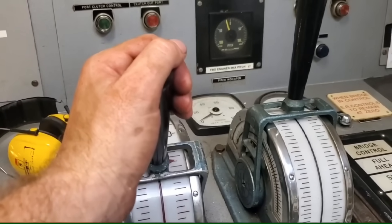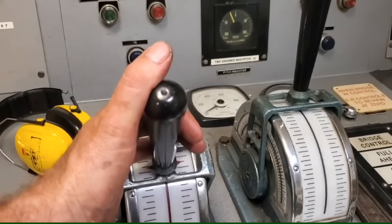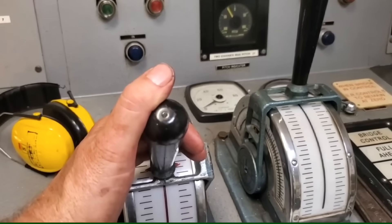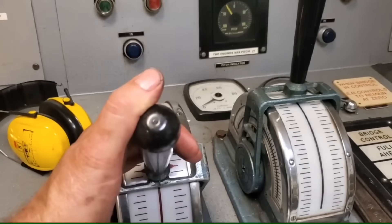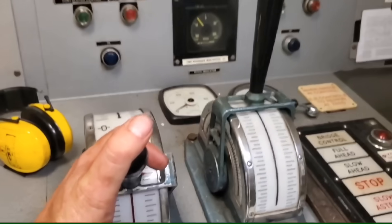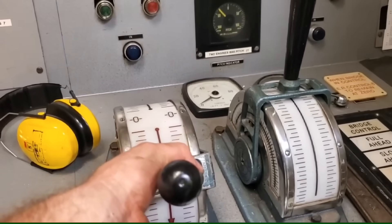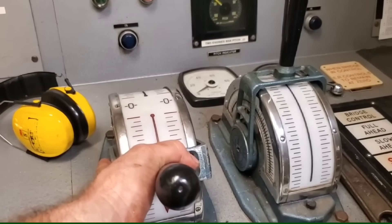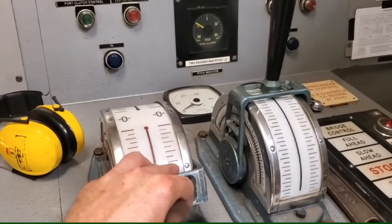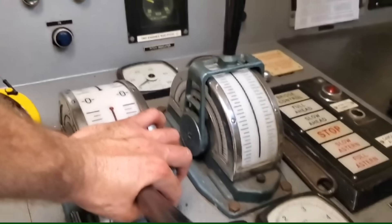Have a listen for the different load sounds of the CPP oil pump when I go astern. Right there — you would have heard it. That's the OD box saying it wants more oil, and that's the load-up sound of the CPP oil pump. You know, I reckon that's a remote air start — something I've never used — where you can start it from in here.